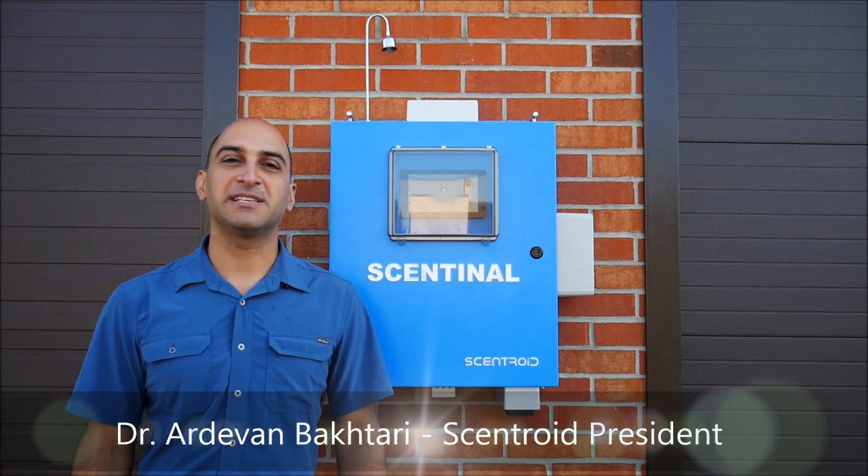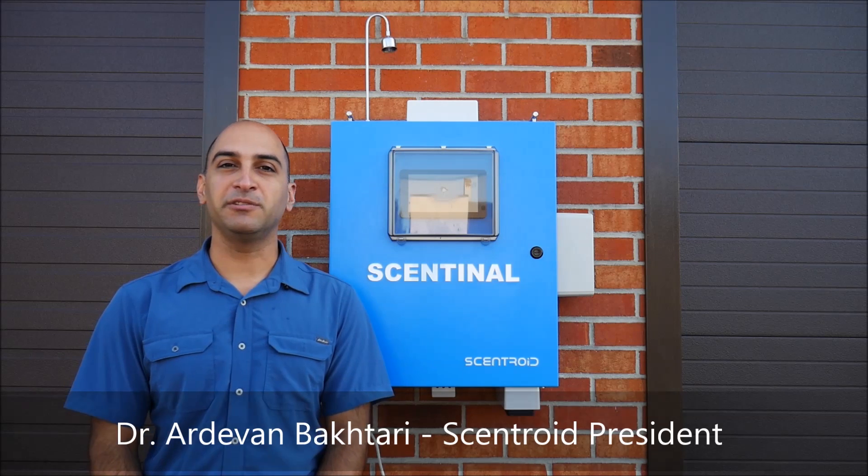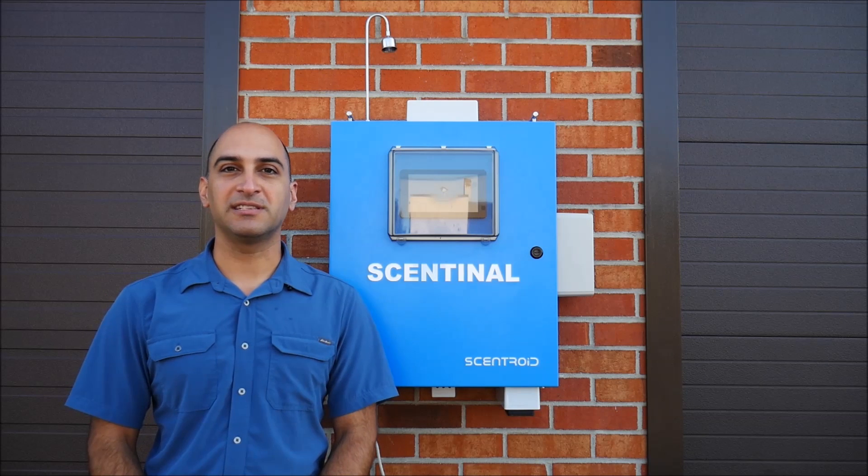Hi, this is Adam Bakhtari from Centroid, and I'm here today to debut our new product: the SL50 Compact Air Monitoring Station.